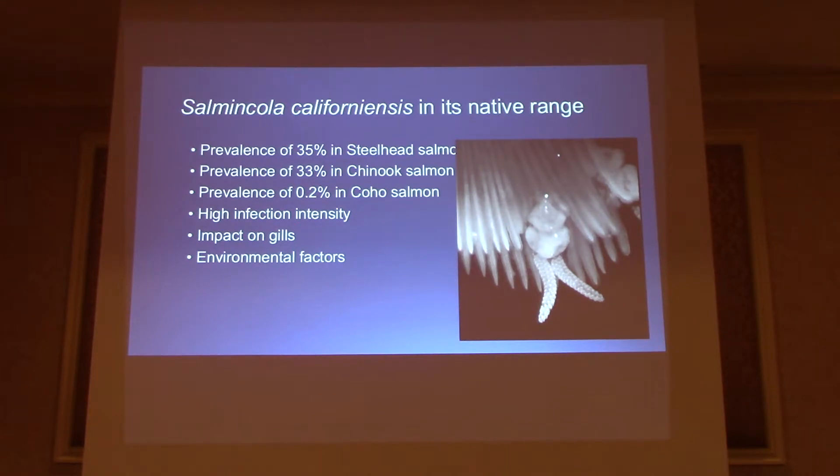Some environmental factors that could play a role: during seasonal droughts, the water column is reduced, so the amount of fish is higher, the temperature is a little warmer — it's a little bit better for the parasite — the fish are closer together, and you'll see an increase in the intensity of the infections at those times.